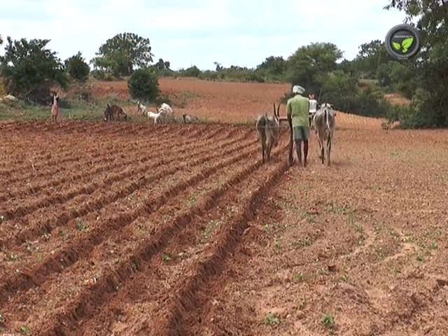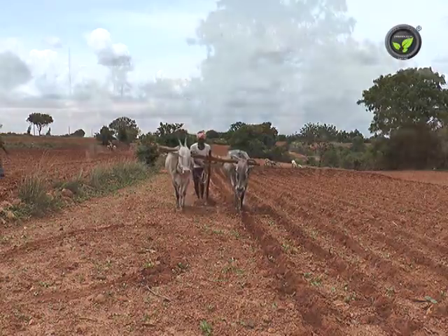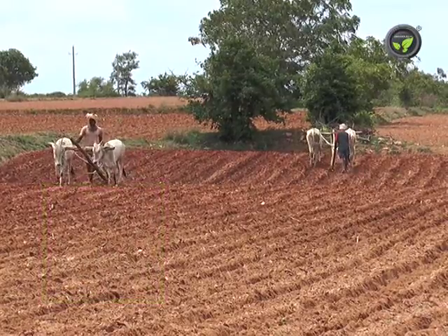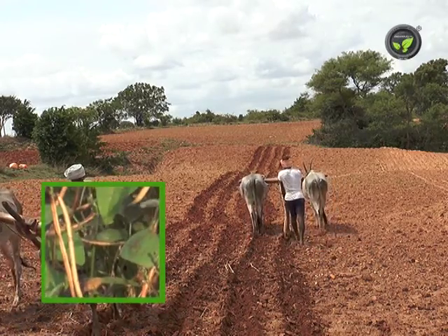Ridges and furrows are made against the slope by plowing on large farms before the onset of monsoon. In kharif, maize, sorghum, pearl millet etc. are sown in the furrows. Ridges will have soybean, black gram, green gram, cowpea etc.